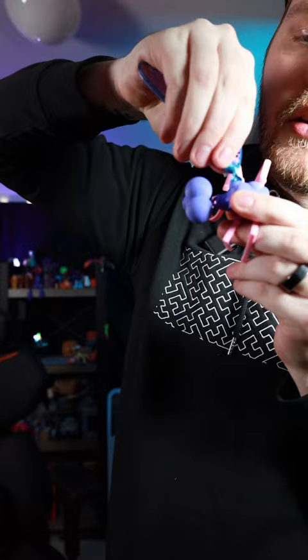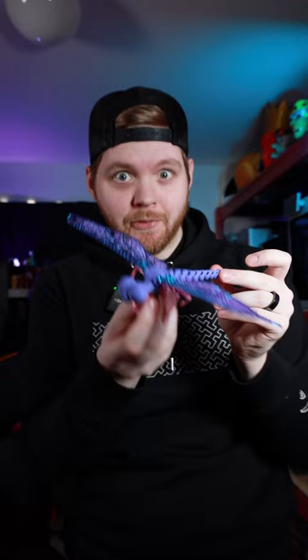Now that the parts are off the build plate, we can assemble it. And just like that, it's all done and this thing turned out absolutely beautiful.